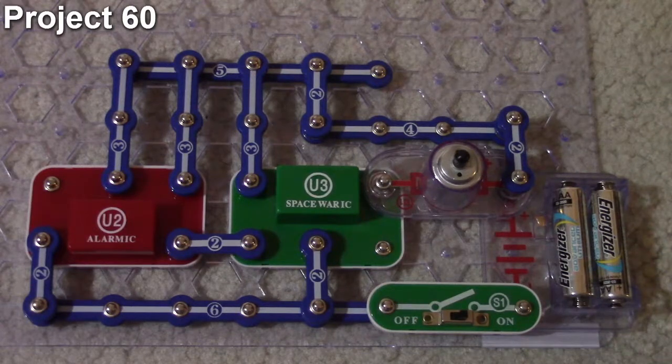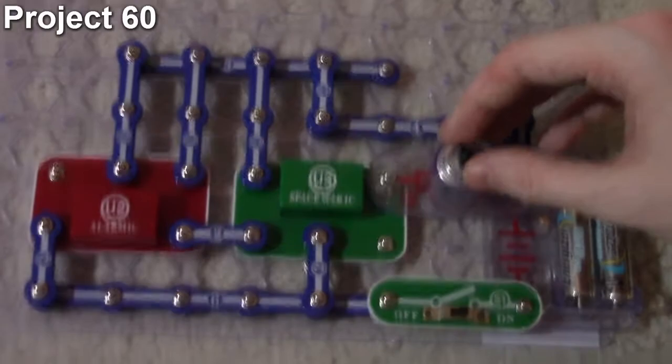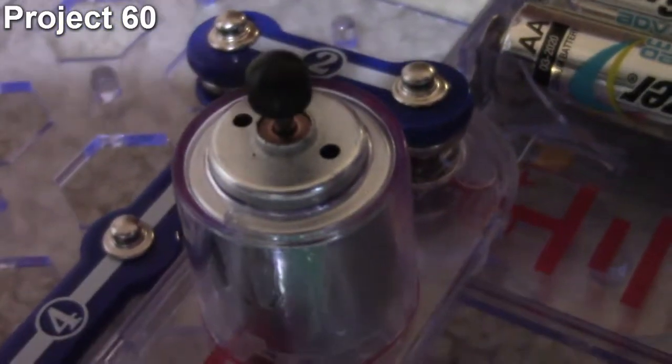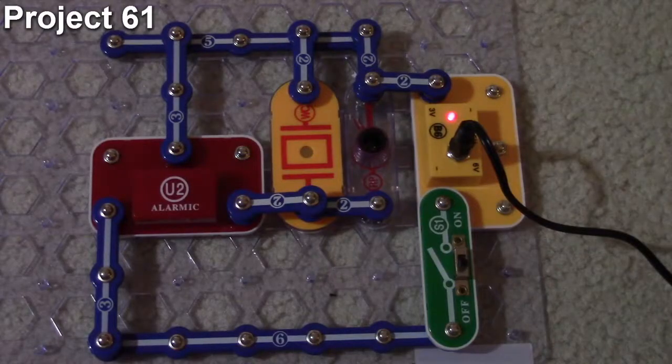The reason you can hear sound from the motor is that the motor uses electromagnetism to operate, just like how a speaker uses electromagnetism to generate sound by vibrating the speaker cone. Bringing the microphone closer to the motor lets you hear it quite clearly. That's how project 60 works.